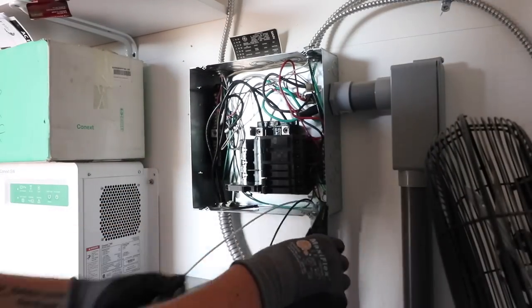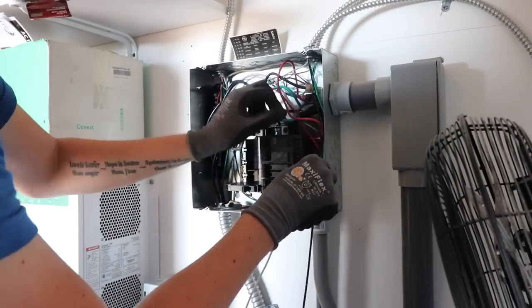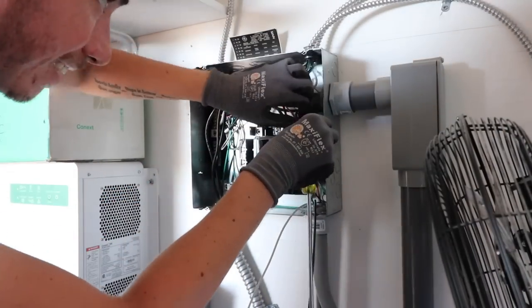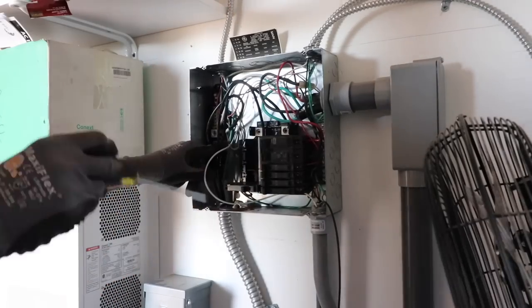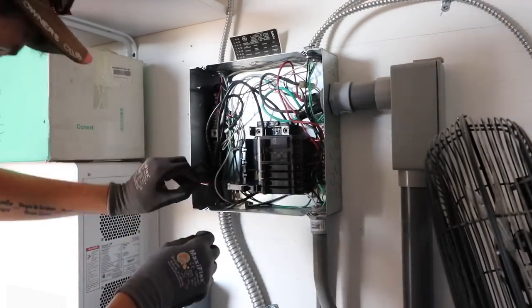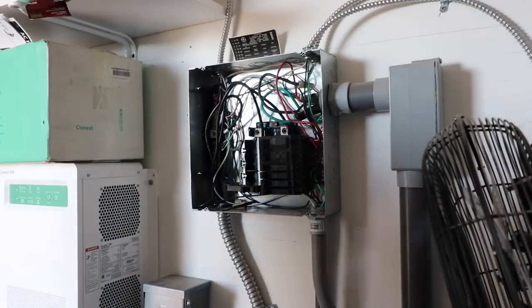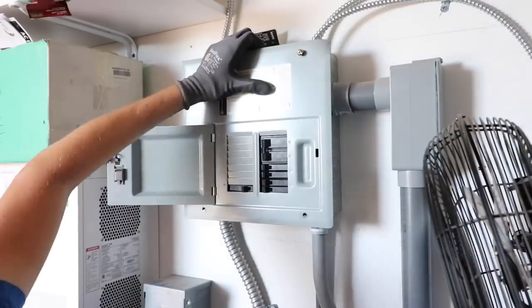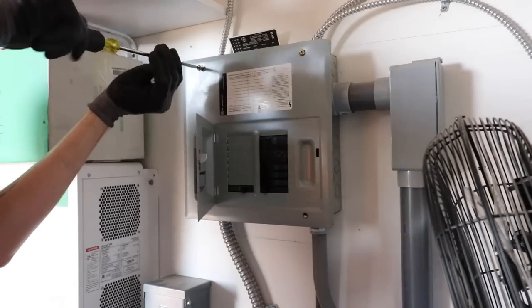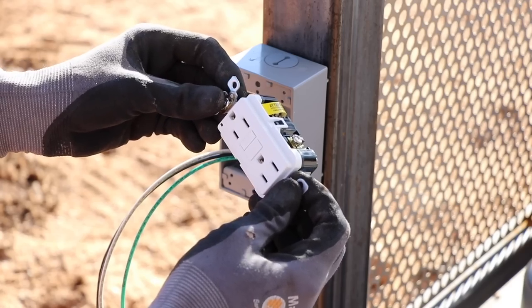Now I'm just hooking up a new 15-amp breaker for that circuit. It is really bad practice to double up your circuits — having multiple circuits under one breaker is against code and any inspector is going to fail your electrical permit if you do that. And any time I'm working in an AC panel like that, the power is always off.